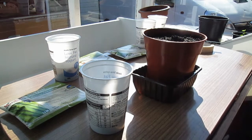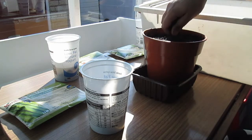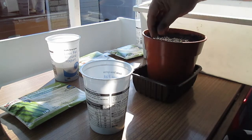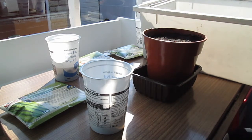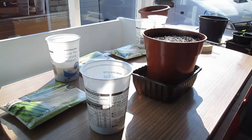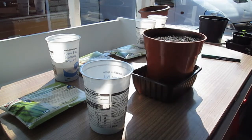Then we cover it with some sifted compost. I'll pre-moisten that compost, but I'm also going to add a little bit of water just to water it in and soak the compost. Finally, put a label on it so you know what's what. It's exactly the same procedure whether you're doing broad beans, runner beans, or French beans.